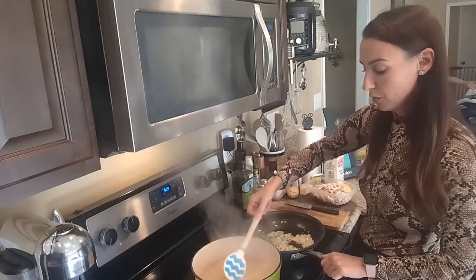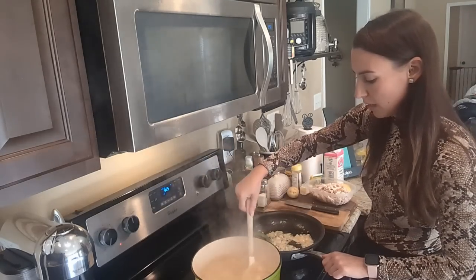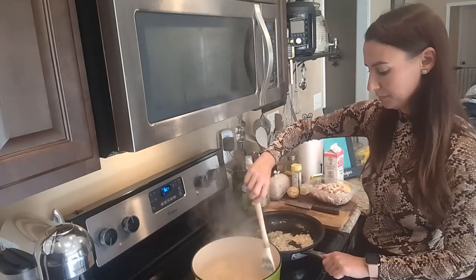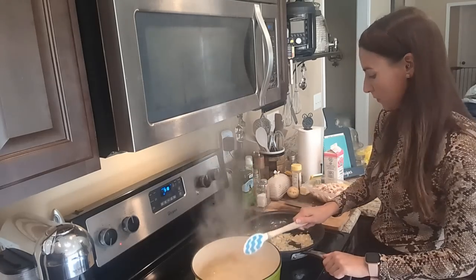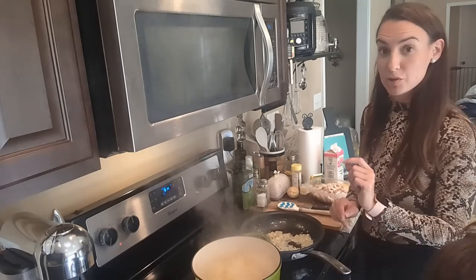My potatoes and carrots have come to a full rolling boil, so I'm just going to keep an eye on them. Once they become pretty tender I will turn down the heat. It won't take too much longer because the pieces are small.